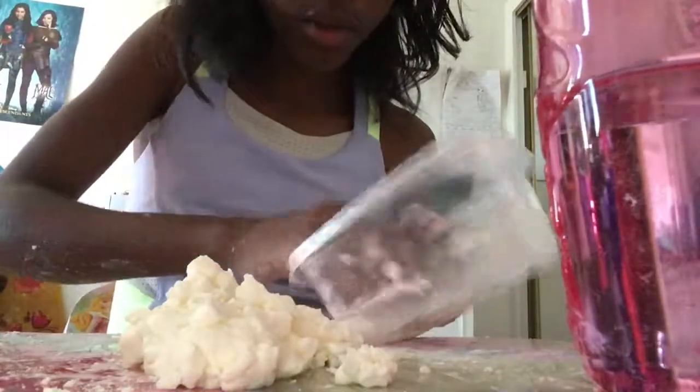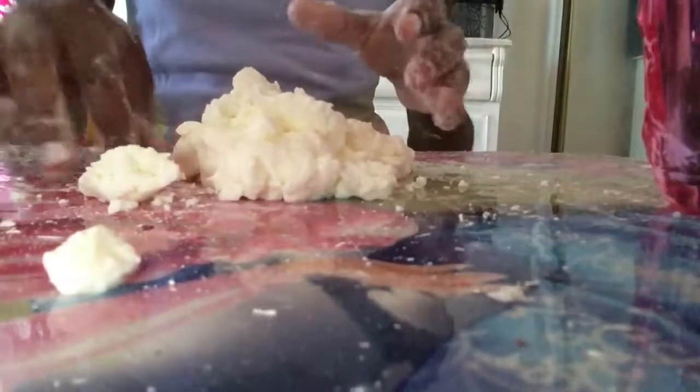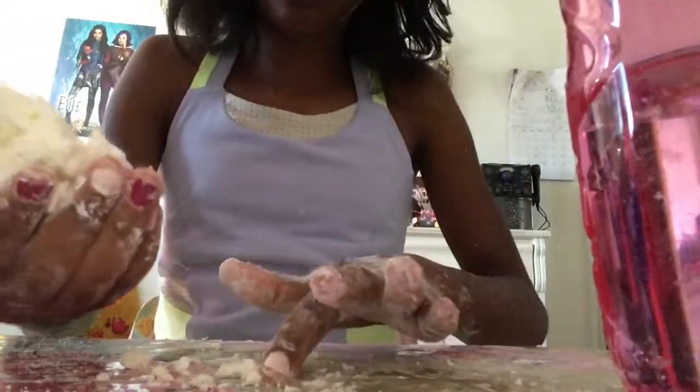This is mostly all of my oobleck. Let's get an even better view. Now it's working! I'm applying pressure — it's like a clay. But when I let it go, I'm not sure it's turning fully liquid.